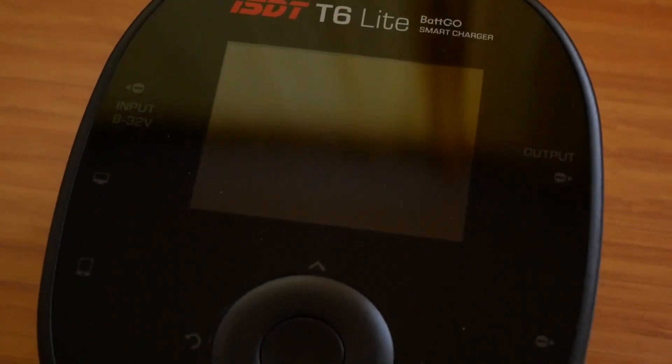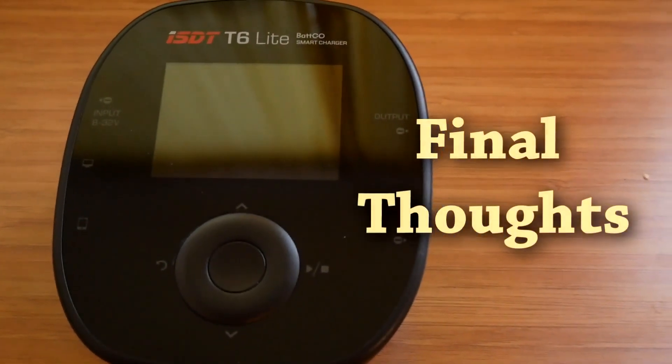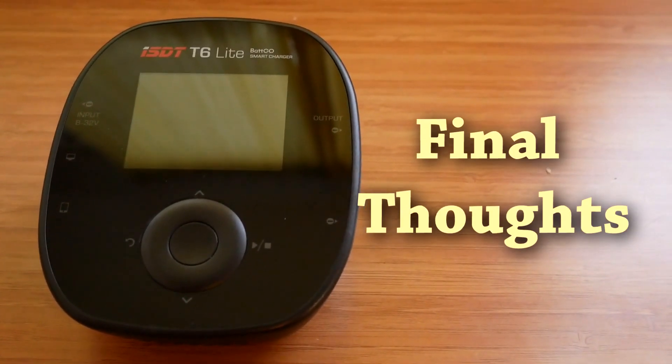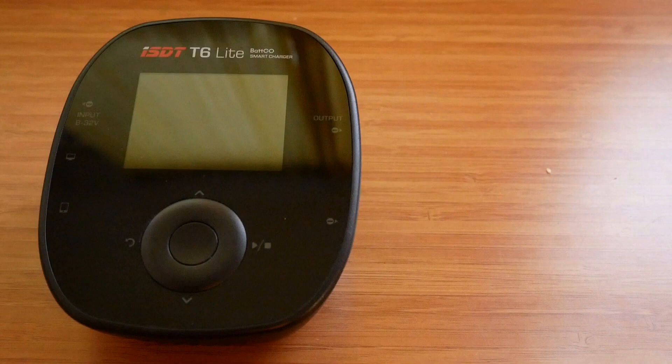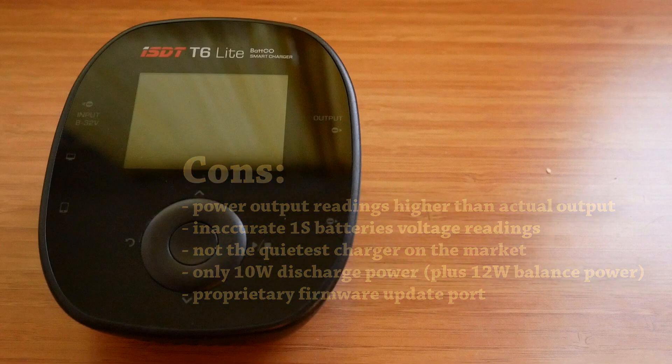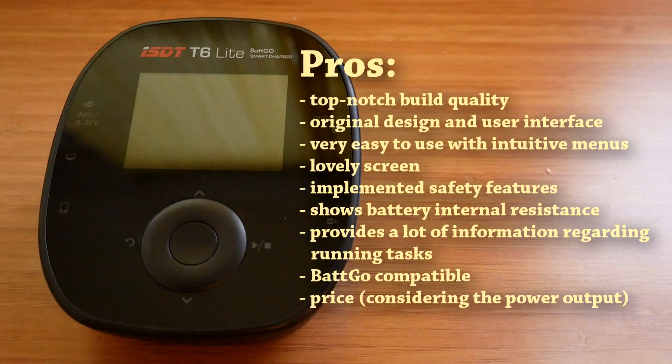That's all I wanted to show in this video. Since I have already published a comprehensive T8 review and all three products from the T-Series family are based on the same platform and design, I decided not to redo my T8 review and instead compare the T6 Lite to the T8. After using both chargers side by side, it's fair to say that from the user perspective, all three chargers are essentially the same and only differ when it comes to power input and output specification. The T6 Lite is another great product in the ISDT portfolio — not perfect, with a few things that could be improved, but it's a great charger that's a pleasure to use. It offers top-notch build quality, original and compact design, and quite impressive size-to-power ratio — though not as impressive as the T8. On top of that, we get a very intuitive user interface and a lovely screen, which makes navigating through the menus a breeze. And if you want to check out the Batgo technology, the charger is also compatible.